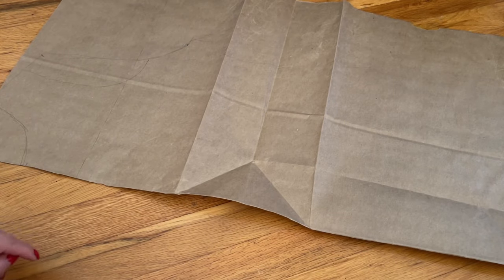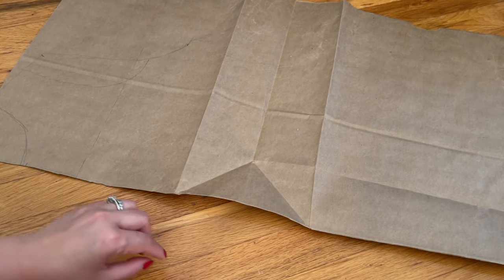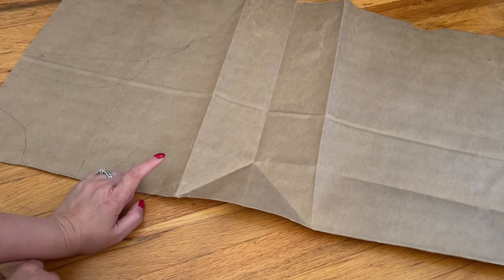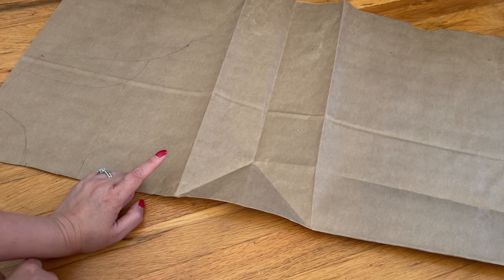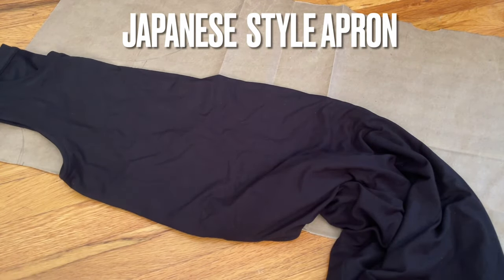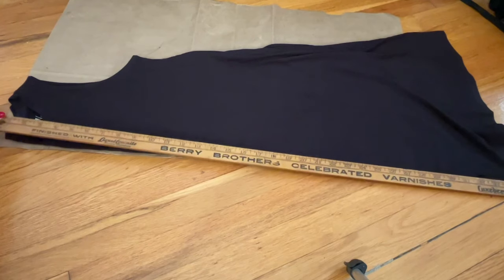Hi everyone! I'm so poor I have to make clothes from a paper bag — just kidding. I don't have a big piece of paper to make the template, so you can see I don't want to cut directly from the fabric. I have a dress here but you can use a t-shirt if you like. Today I'm going to share with you how to make a Japanese-style apron.